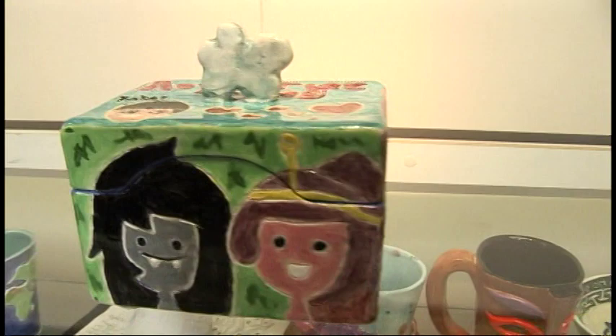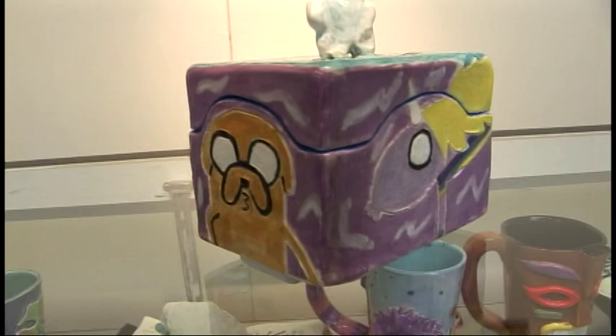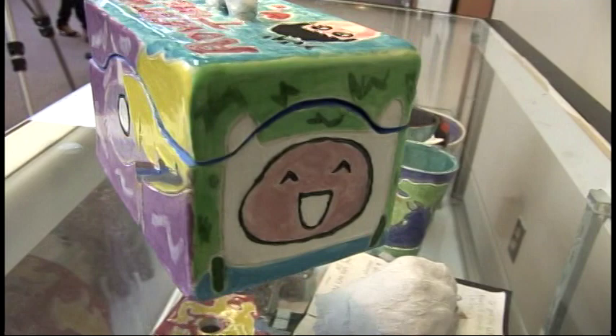Hi, I'm Ariel Wang. I'm from J.P. Stevens and I'm a senior. I take ceramics and this is my slab box. I was inspired by Adventure Time, which is a cartoon show full of color and life. So I wanted to make my box really colorful and I chose some of my favorite characters to put on each side. What I like about art class — ceramics specifically — is that we get to create pieces that we originally designed with our own hands. It's a hands-on sort of experience.